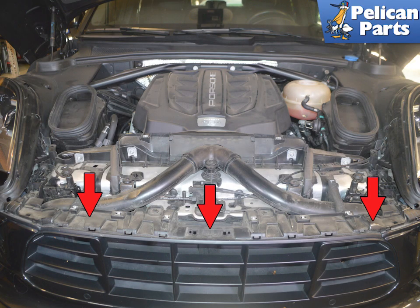Next you will need to remove the front bumper cover. Please follow the link provided at the end of this video for additional assistance with that task.